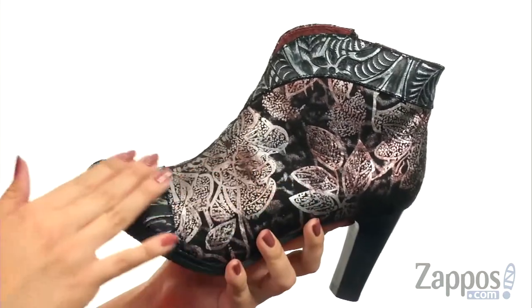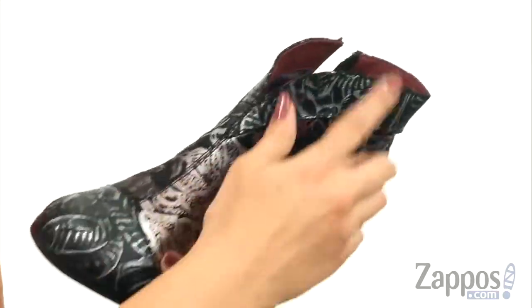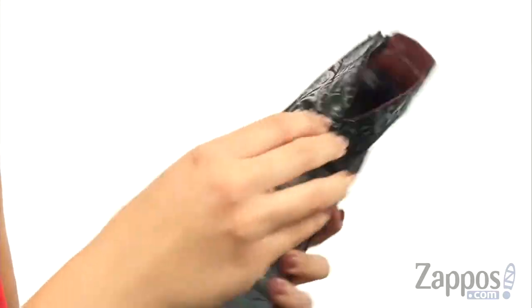This beautiful boot is made of a hand-painted leather upper. It's got great ornate details, I love the shine, and I like the asymmetrical design here at the collar.